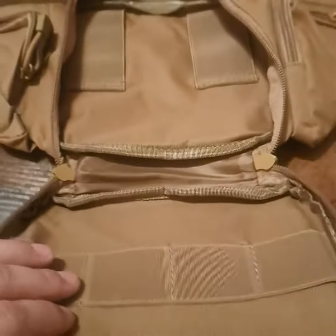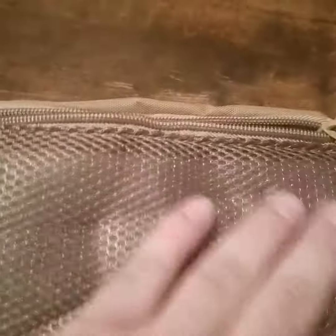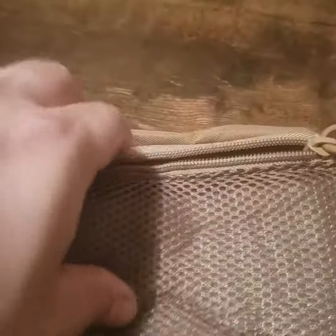It opens up completely all the way. I put it on earlier and it fit really well. I think if I load it up there should be just enough support to hold everything together. On the back there's another pocket behind the cushion that lays against your waist or back, and it's got pretty good spacing in there as well.